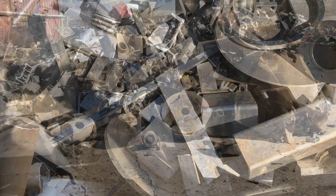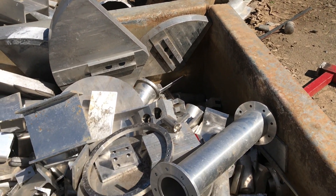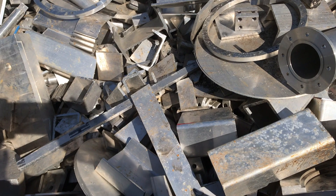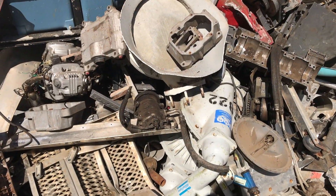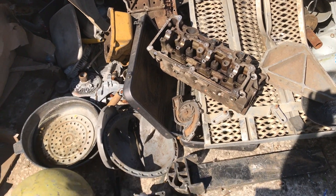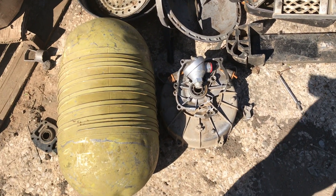These are billet pieces of aluminum in the box. My dad used to machine them — get me to get some of those where he could machine them. Military air tank — I think that's out of an aircraft.